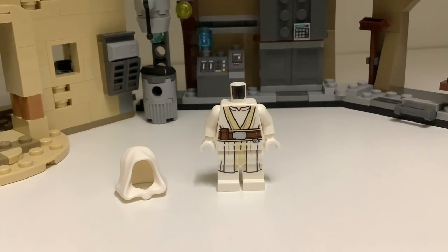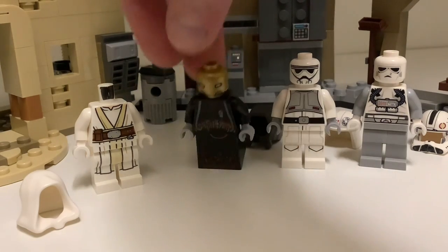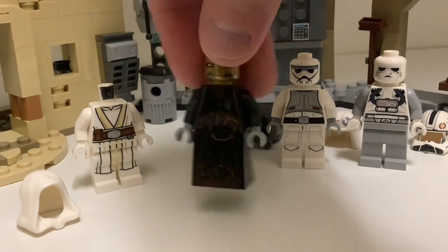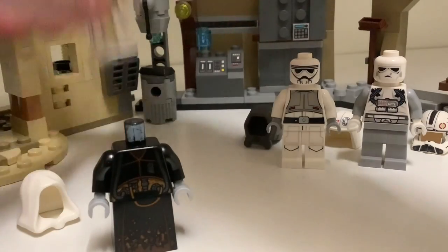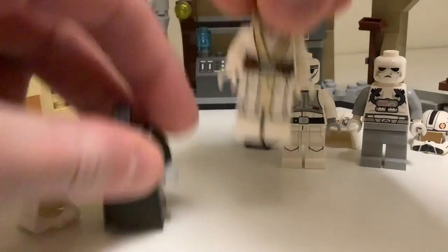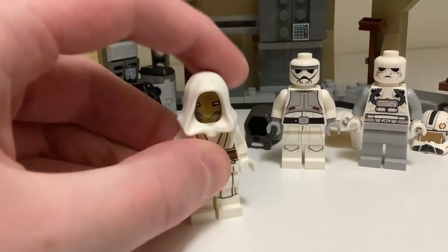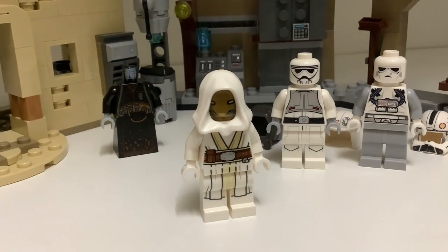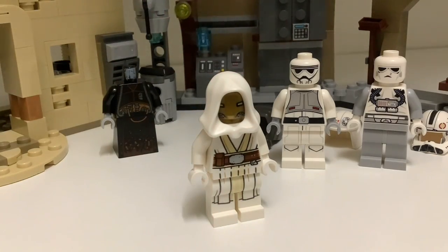They're just about $0.50. We've got a few different options for the face. One that I think looks especially cool is the face of Quay Tulsite, aka the Pyke from Solo. You can just take his face off and put it on the figure, then attach the hood. I think that looks pretty cool — the eyes are actually fairly accurate to the Jedi Temple Guards, and the gold underneath the white hood looks really nice.